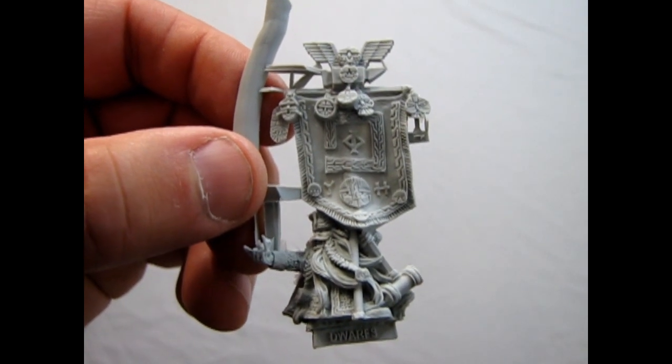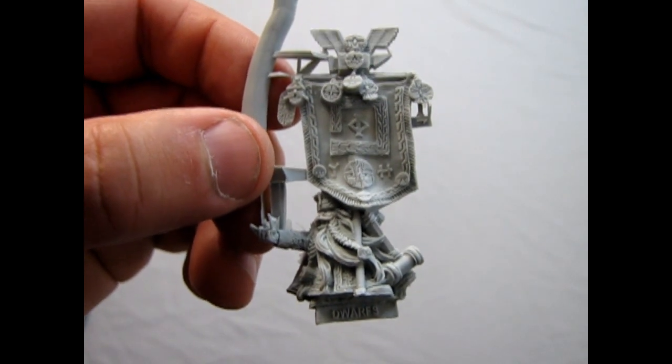And there's not much to him that I can show you. Anyway, I hope you enjoyed that episode of Monster Hobbies What's in the Box? — where we got to look at our Dwarf Battle Standard Bearer.